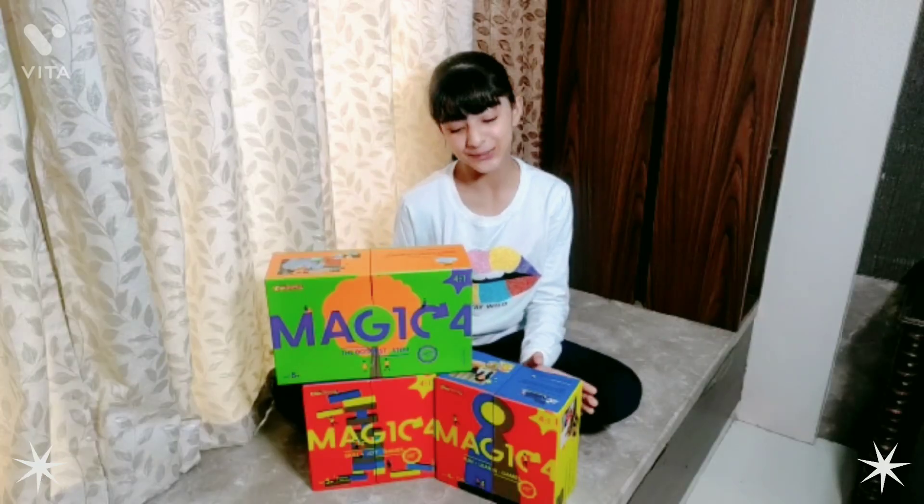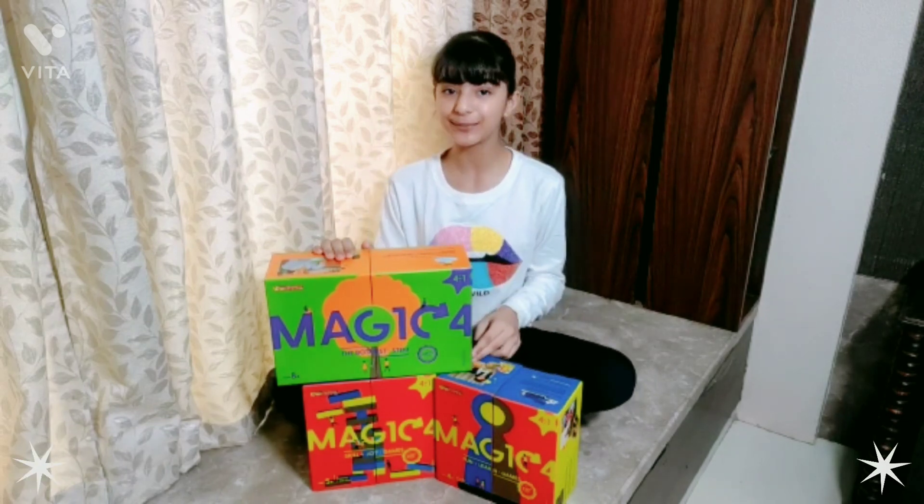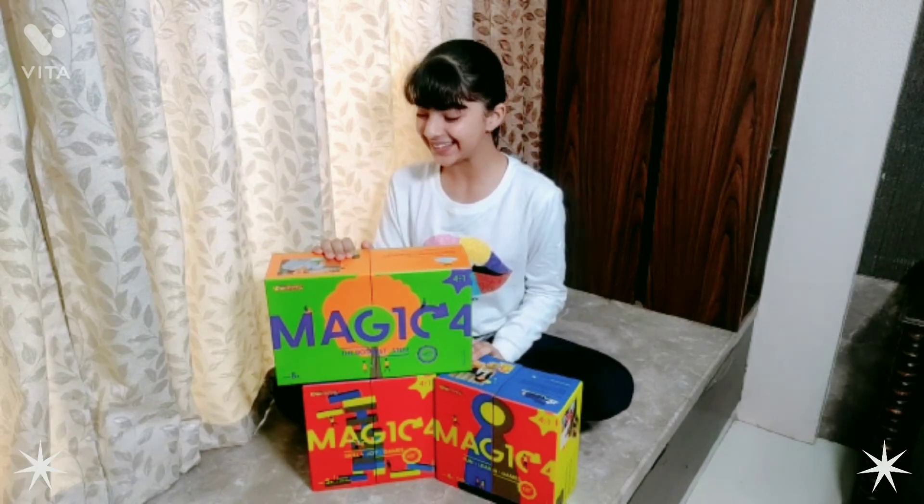Thank you Big Magic Craze for sending this cute magic box bundle! You guys should also check it out — I'll keep the link in the description box. Bye!